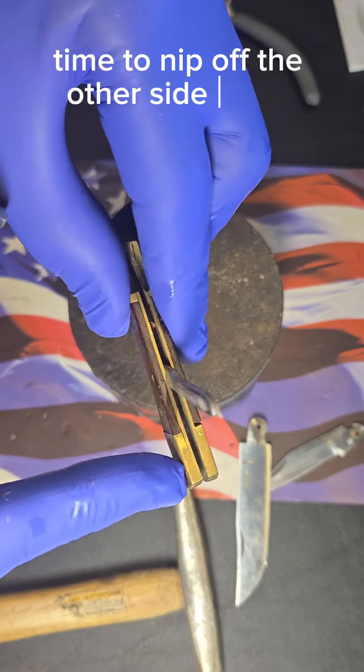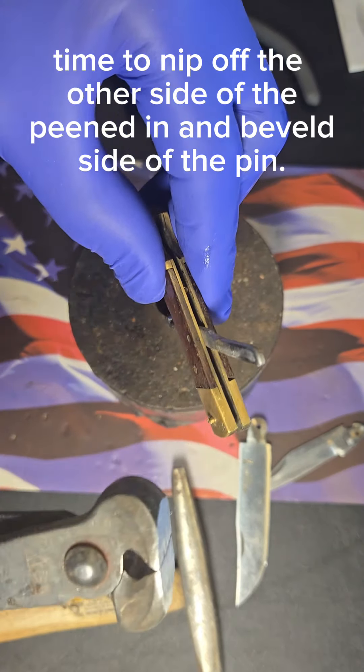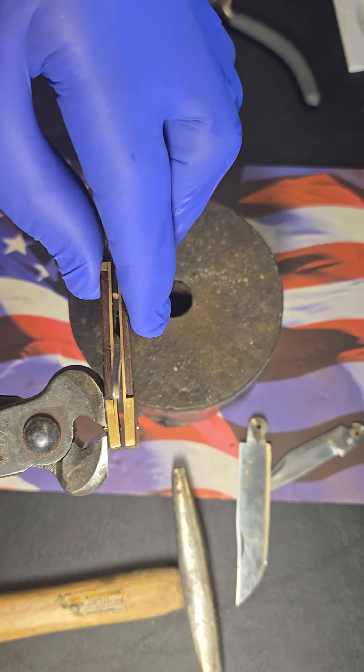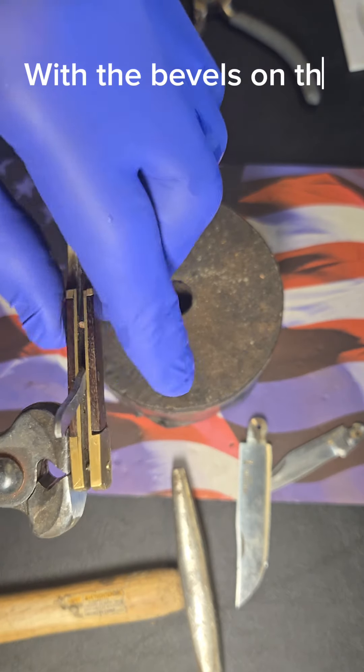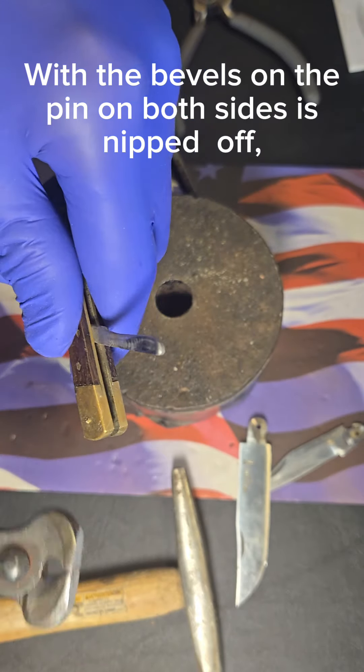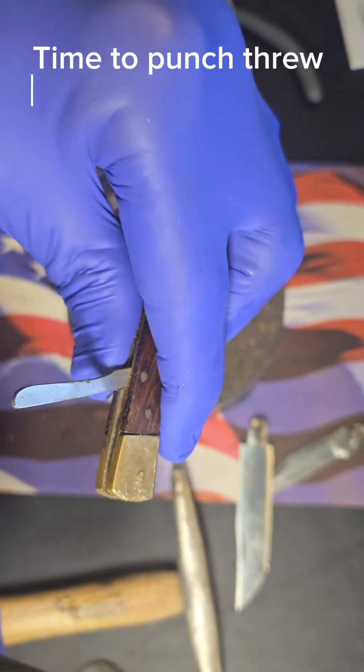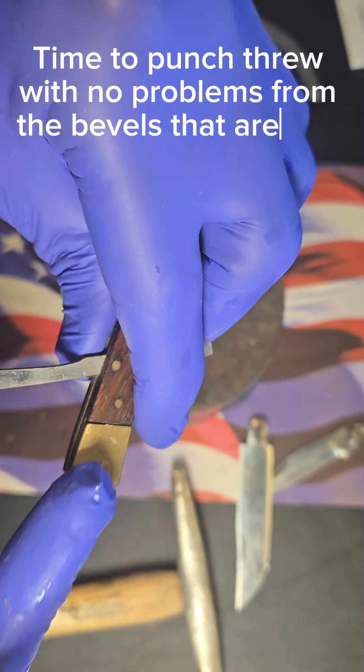Time to nip off the other side of the peened and beveled side of the pin. With the bevels on the pin on both sides nipped off, it's time to punch through with no problems from the bevels that are now gone.